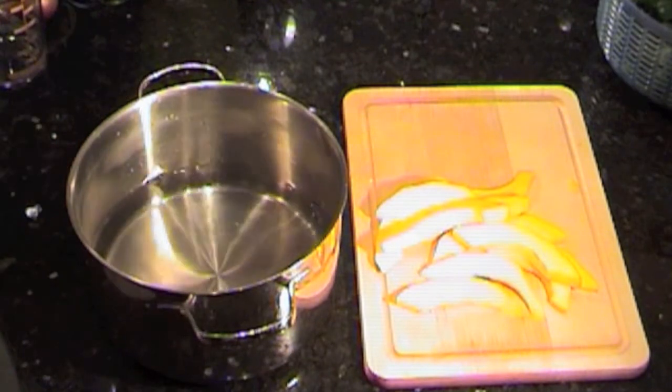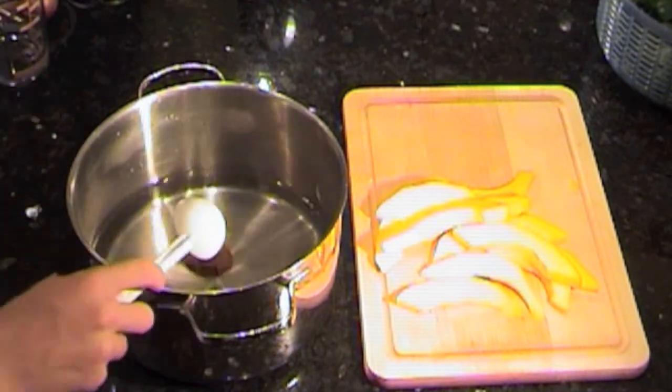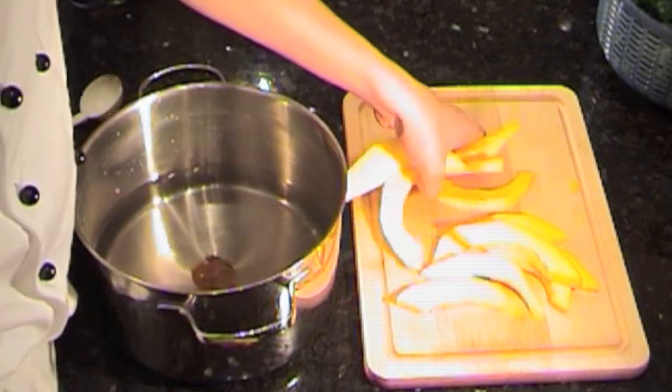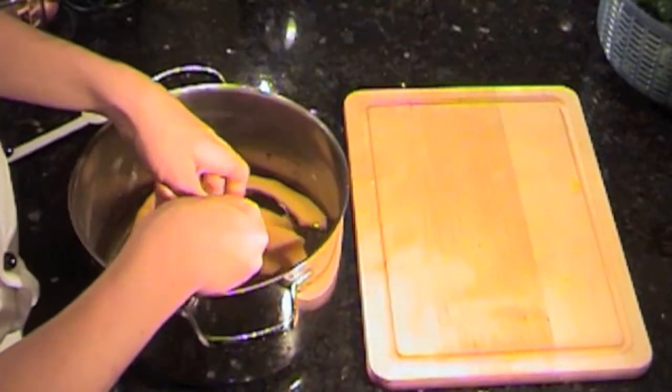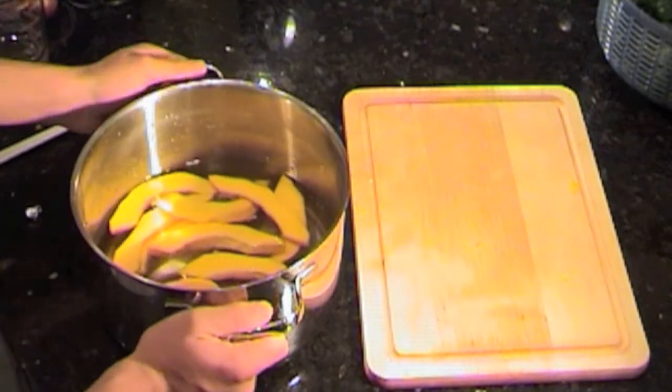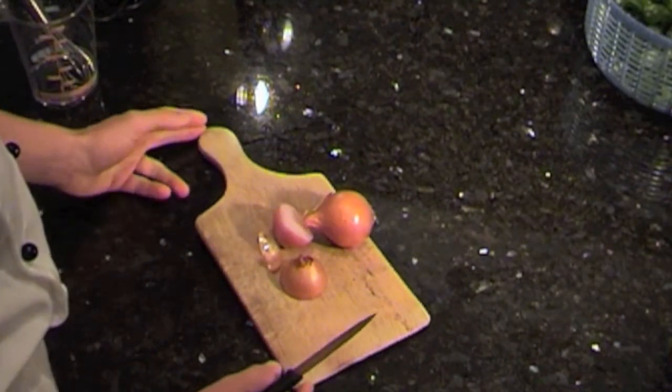I have a pot of water here. I'm going to put a good spoon of bouillon into the water, as well as the pumpkin slices I just cut. Then I'll set these on the stove to cook.